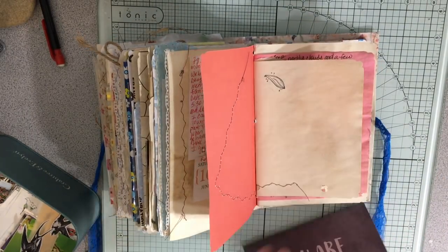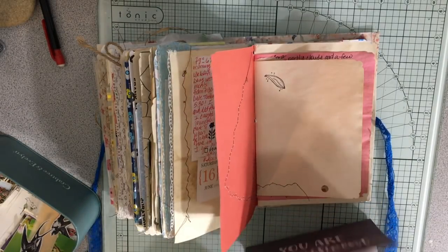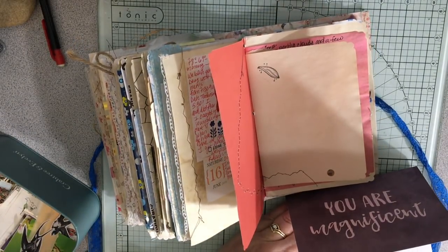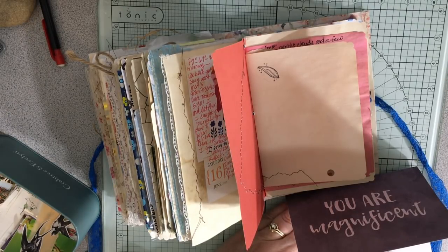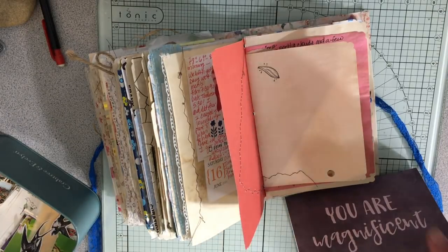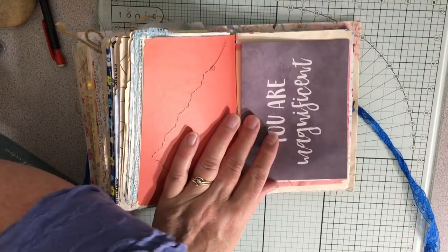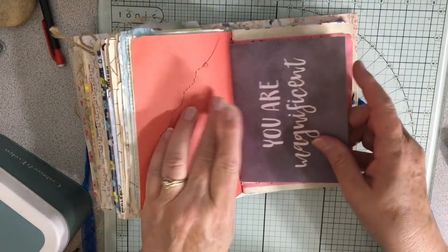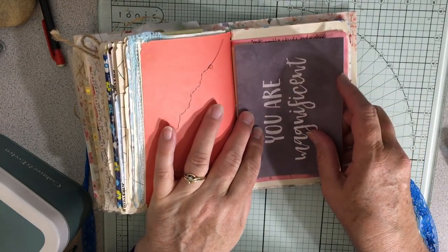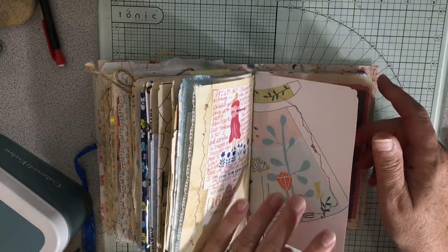I should just write in here 'Prima Glue Stick Order' so I know what that was for, and I'll put it right there. I'm getting anxious to work on my other junk journal that's for sale, but I really want to get this giveaway done. I'm excited about doing the giveaway for all of you.